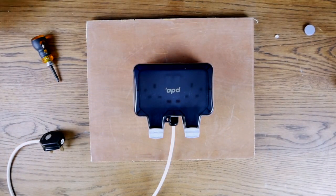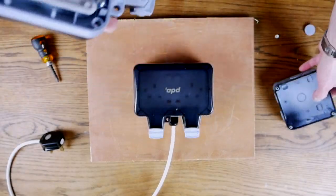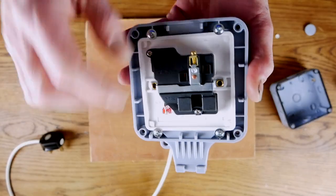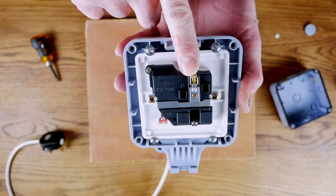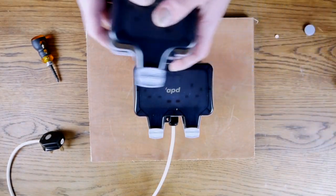Absolutely the same principle applies with the single sockets — four screws fix it to your wall, and as you can see we have the neutral, live, and earth terminals which wire in exactly the same way as just demonstrated. I hope you found this video helpful, and if you need any further support please don't hesitate to get in touch. And once again, please don't forget the disclaimer: all of our electrical sockets need to be installed by a qualified electrician. Thanks for watching, take care.